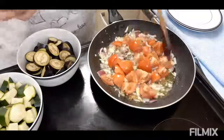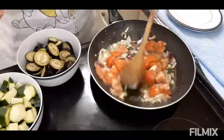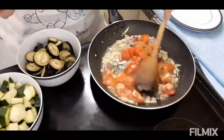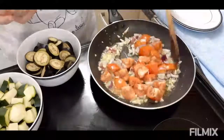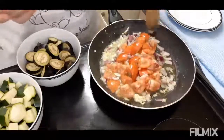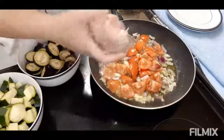Para healthy din kasi ang chicken breast ay wala syang fats, hindi sya kolesterol. Ayun, after malagay yung tomato ilagay ko na ngayon ang ating chicken.